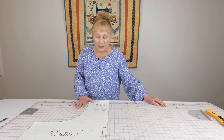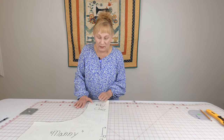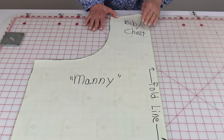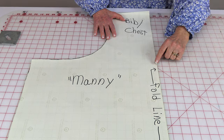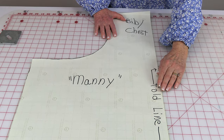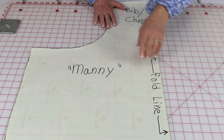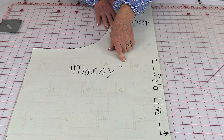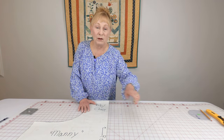After you're done making your pattern, I suggest marking the different areas. This is the bib or chest area. Mark the center seam area as the fold line, so your fabric will be folded when you cut this out. And if you're making it for someone special other than yourself, I would put their name on it.